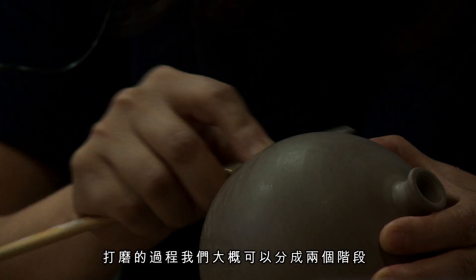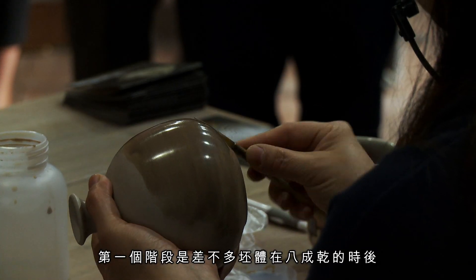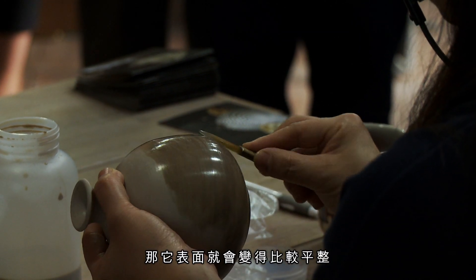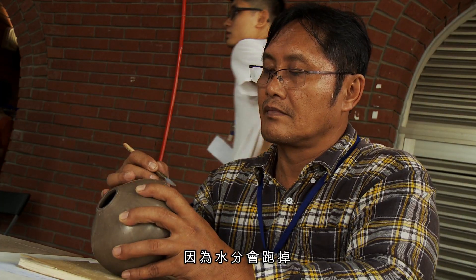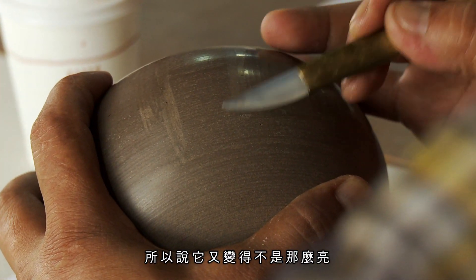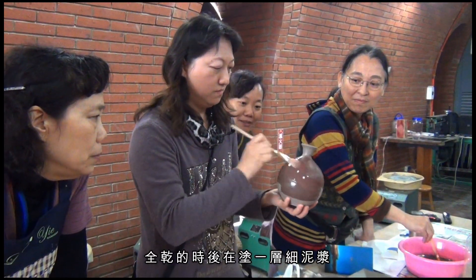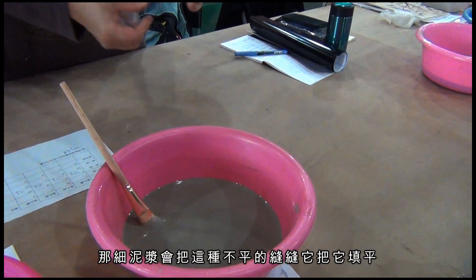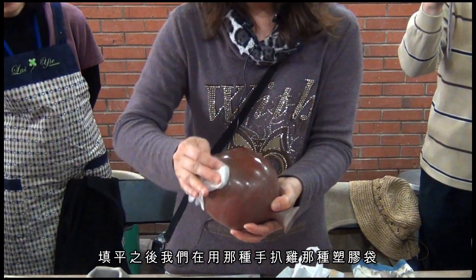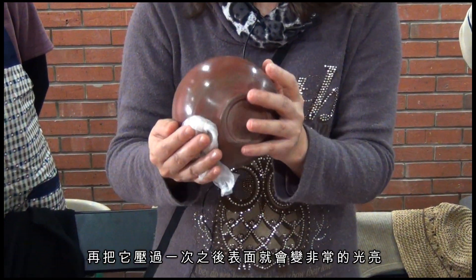打磨的過程我們大概可以分成兩個階段。第一個階段是差不多胚體在八成乾的時候，用麻辣刀先打磨過一次，表面就會變得比較平整。可是等到全乾的時候，因為水分會跑掉，胚體表面的顆粒排列又不是很平整，所以又變得不是那麼亮。這時候我們就需要在全乾的時候再塗一層細泥漿，細泥漿會把不平的縫縫填平，填平之後再用比較柔軟質的塑膠袋壓過一次，表面就會非常的光亮。